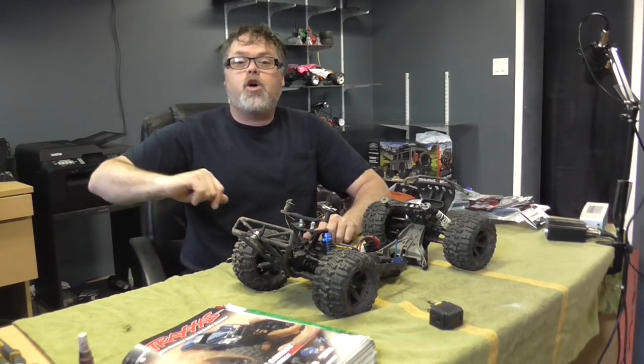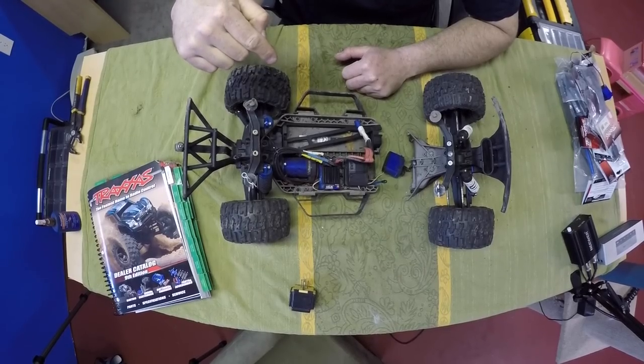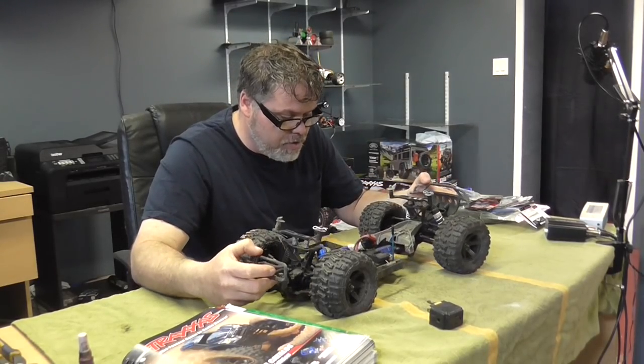How are you doing today? Welcome back to the Billship Show. Friggin' right boys and girls. Today we're fixing the old Slash-a-rooski from being demolished in the last video you've seen.